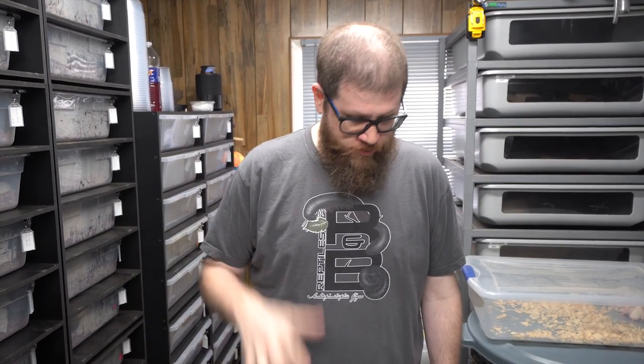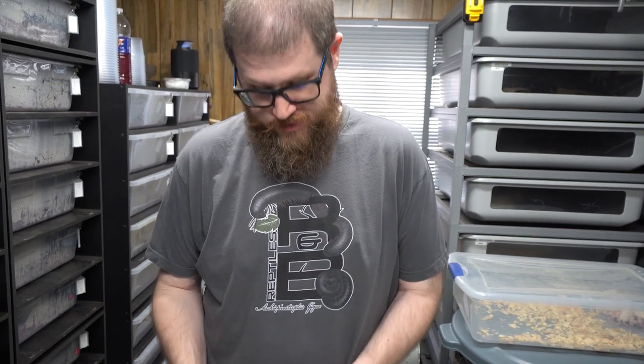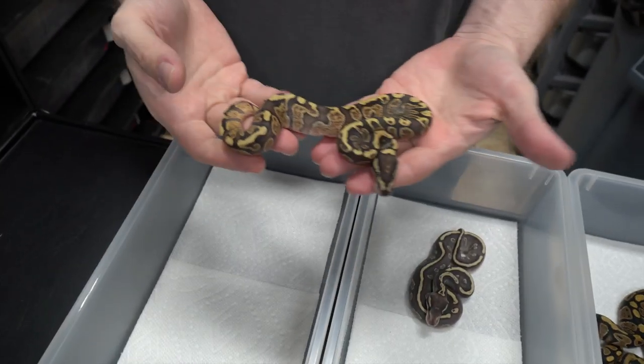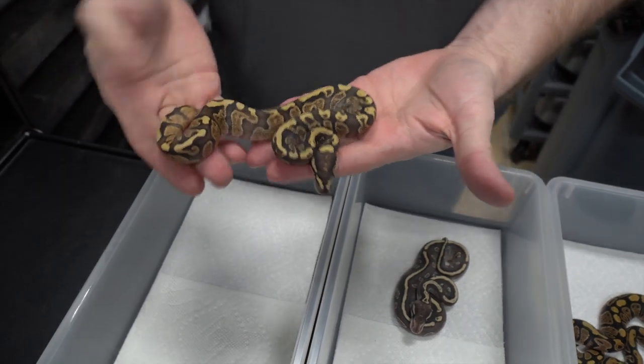Here's an update on that clutch we showed you last week — every one of them shed and are looking nice and healthy. So cutting the eggs didn't hurt them, just saying. I don't want to be in the 'cut all the time' club, but so here we have...